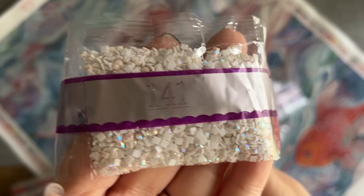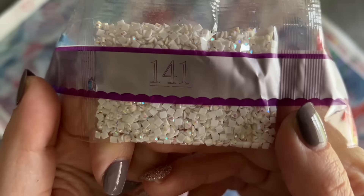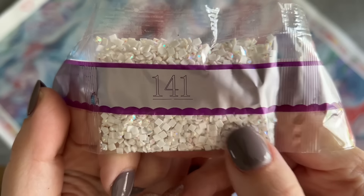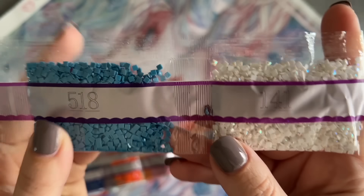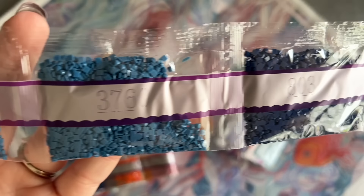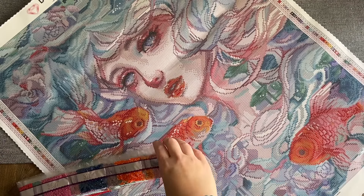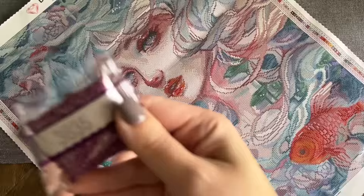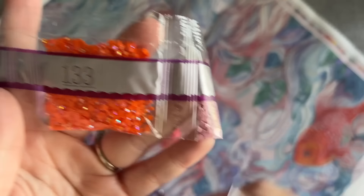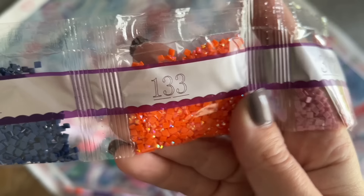Here's our first special drill type. 141 is an AB — AB stands for Aurora Borealis — and these drills have a really sparkly iridescent coating on the top that really catches the eye. It's going to nicely highlight the areas it's been charted to. You'll see 141 in a lot of Diamond Art Club kits. I find their square drills are typically pretty consistent in size and shape because of their quality control, and if I've run into issues in the past I've been able to share feedback with them.